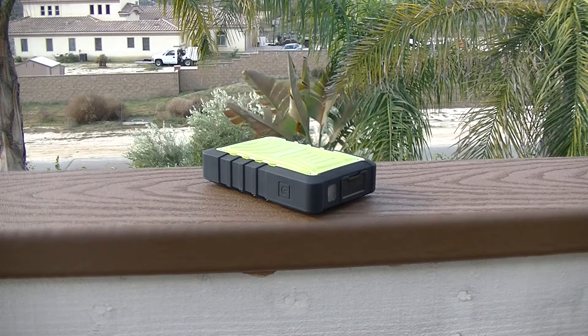Even when I first opened the package containing the Zero Shock, I knew I was going to like it. But is it the best battery I've ever used? Let's find out.